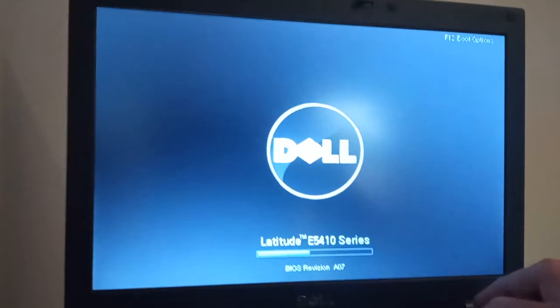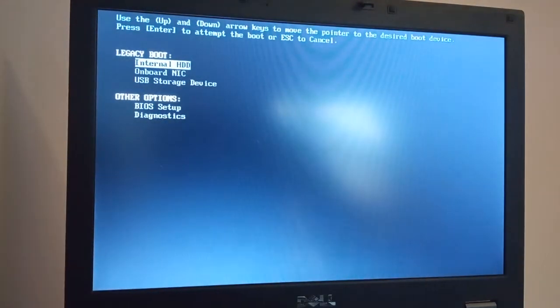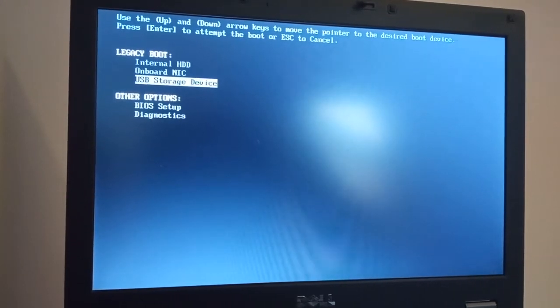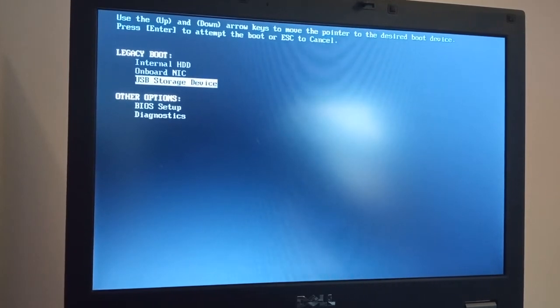Let's start the old girl up and press the F12 key to get some boot options. We're going to point it towards the USB storage device. I've got a USB pen here with a copy of Windows 8.1 Pro — it's 32-bit because the laptop itself is a 32-bit laptop.